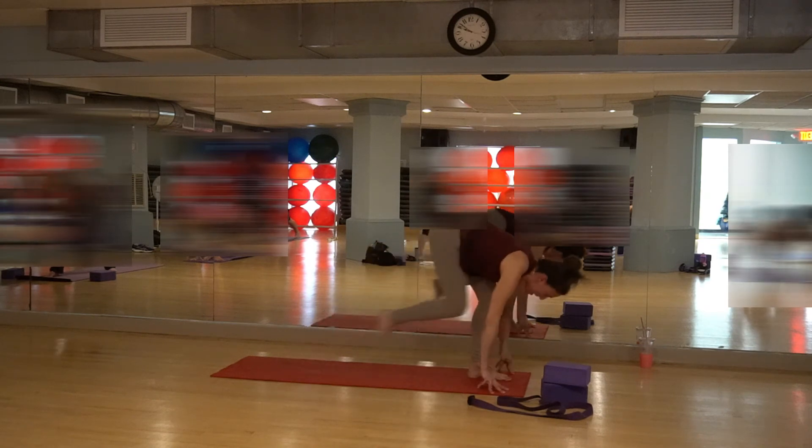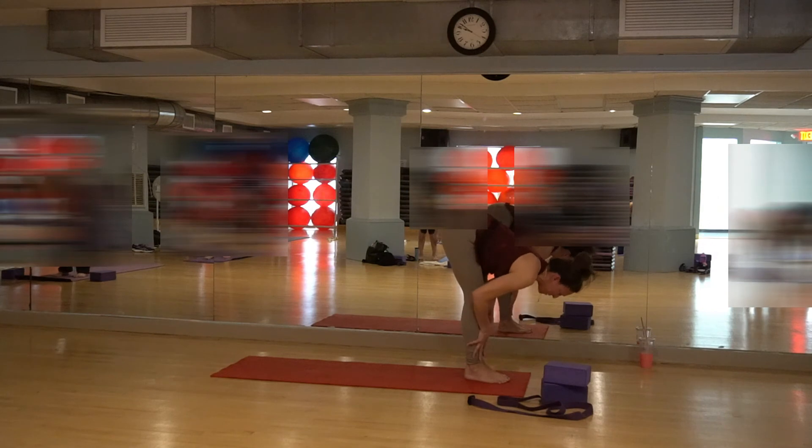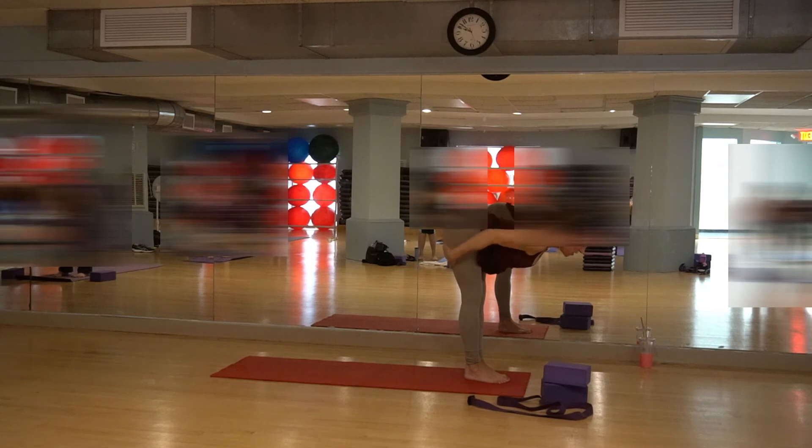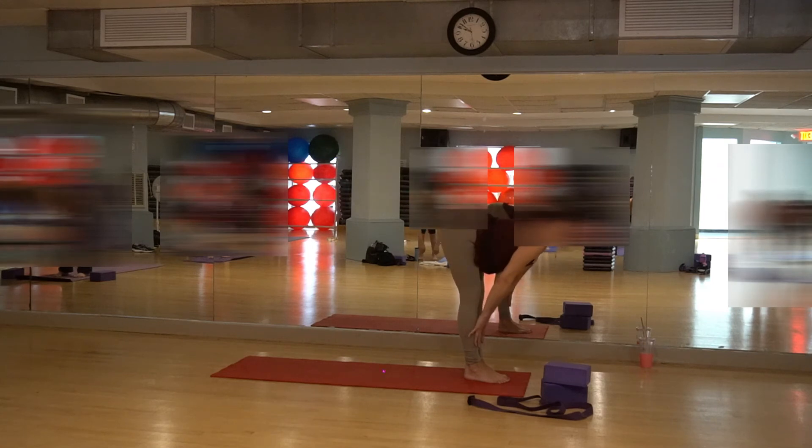Step your back leg in, come into forward fold. Come into halfway lift — hands to the chest. Pull the sitting bones back, up away from the backs of the heels. Lift, lift, lift — get that nice stretch. Pull the chest forward, lift through the neck so the throat is lifted. Belly is lifted, and we are breathing. Inhale and exhale.